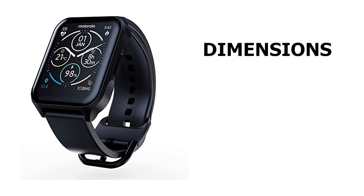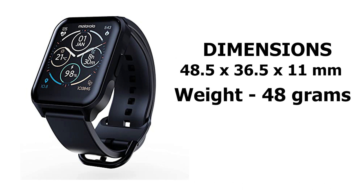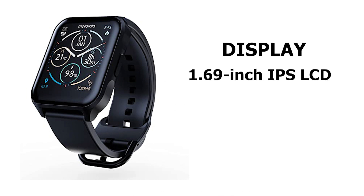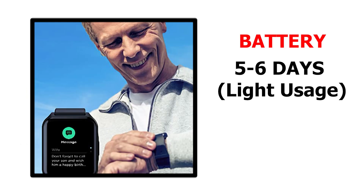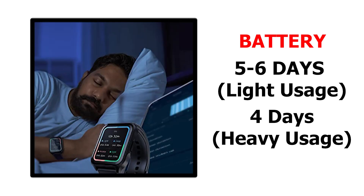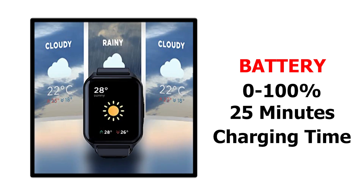Talking about the dimensions, this watch is 48.5 x 36.5 x 11 mm and weighs 48 grams. This is a pretty big smartwatch, so it is not ideal for small wrists. The Moto Watch 70 features a 1.69-inch IPS LCD display with 240x280 resolution and a pixel density of 218. Notifications on the screen were easy to read outdoors as it was clear and bright enough. A single charge lasted me 5-6 days on light usage and 4 days on heavy usage, and the watch can be charged from 0 to 100% in just 25 minutes.